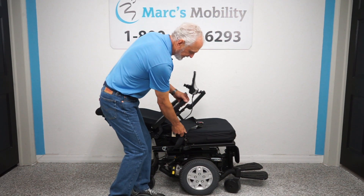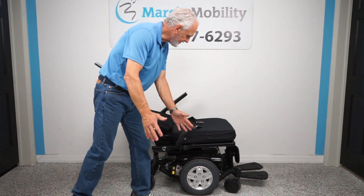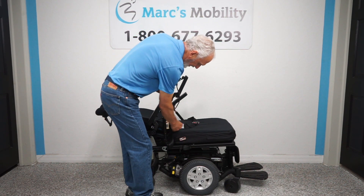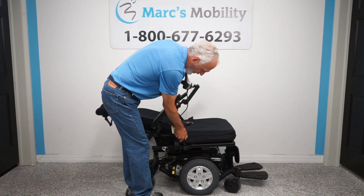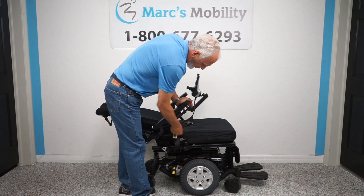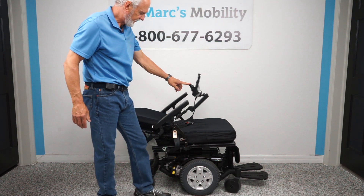You can see how far the recline will go — this is as far as it'll go. I'm going to pull this out just to show you: if you transfer from the side, there's nothing in your way to impede your transfer. Now, this bar right here is a support bar. You can push on these arms as hard as you can and that bar gives strength to the arm so there's no give.